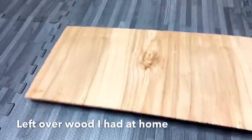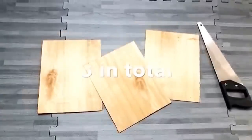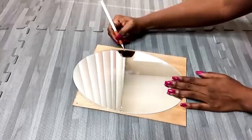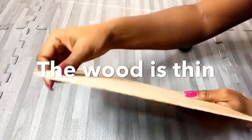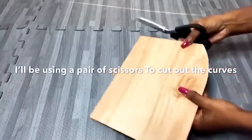This is leftover wood that I've had for a while. Now I'm gonna cut it to the measurements that I'll be needing for the project. I'll be using these cutout squares to glue the mirrors on top of them, including the oval mirror. I drew lines a few inches away from the mirror on both sides at the top. This wood is so thin and has a curved line, so instead of using a handsaw I'm gonna be using a pair of scissors.